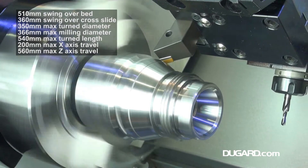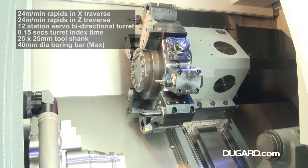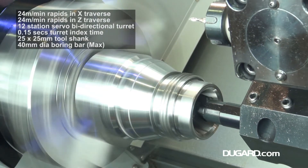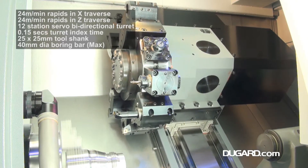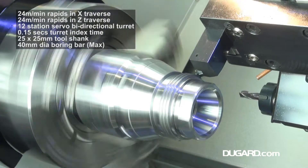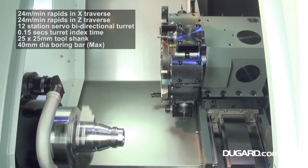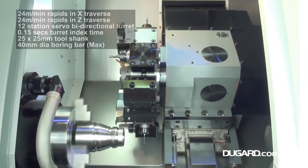The swing over the bed is 510mm. Swing over the cross slide is 360mm. It has a maximum turn diameter of 350mm, maximum milling diameter of 366mm, and a maximum turned length of 540mm, together with 200mm maximum X-axis travel and 560mm maximum Z-axis travel.